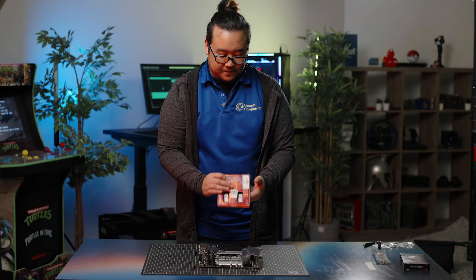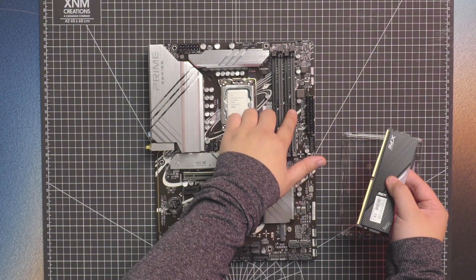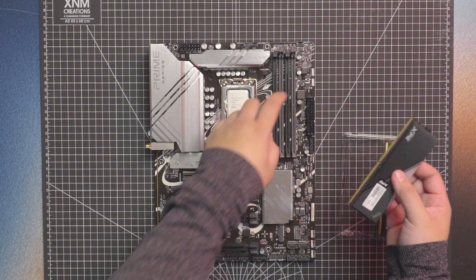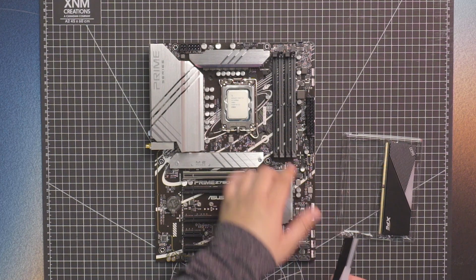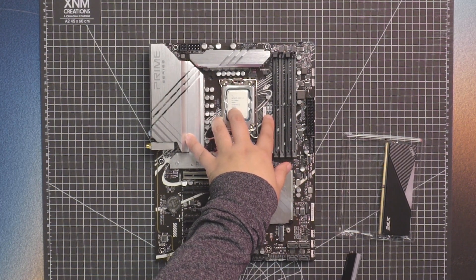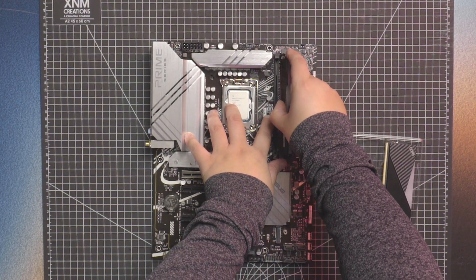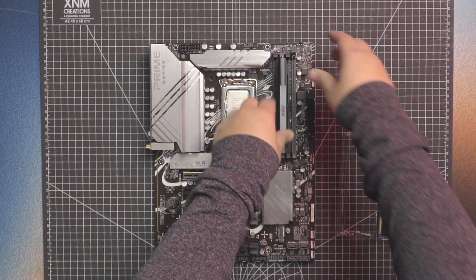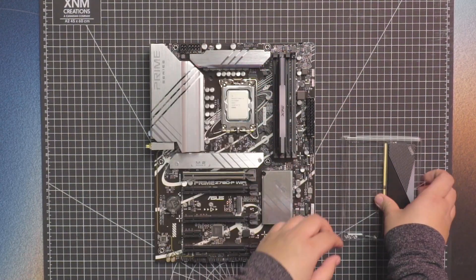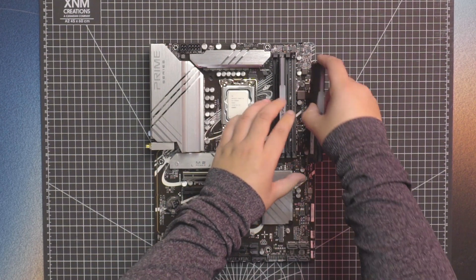So next we're going to do RAM. There's a little notch here that you want to line up with the motherboard, so you don't put the RAM in upside down. On most motherboards that is labeled. For this one, you want to put it into A2 and B2 — that would be the second slot and the fourth slot. You want to make sure there are two clicks to make sure the RAM is fully seated, otherwise it might not post or it might not be stable.